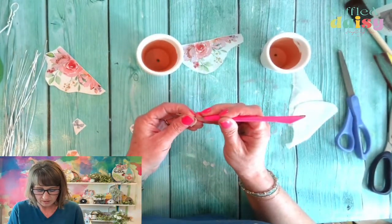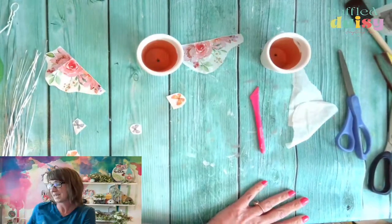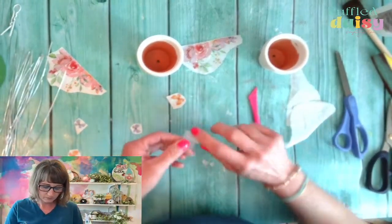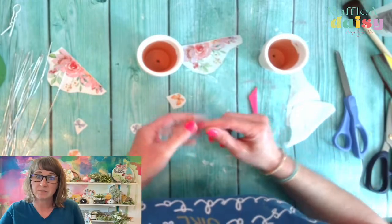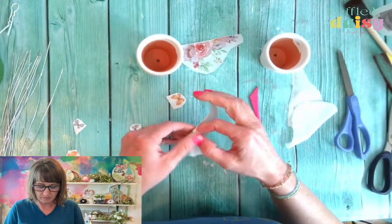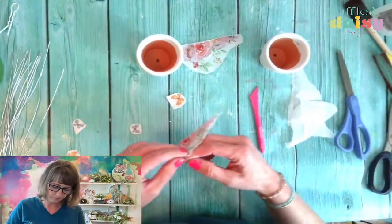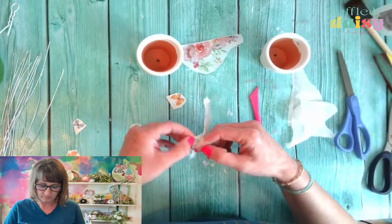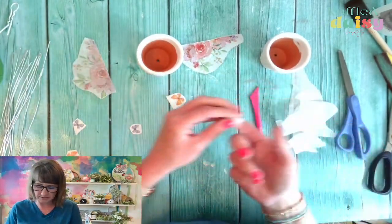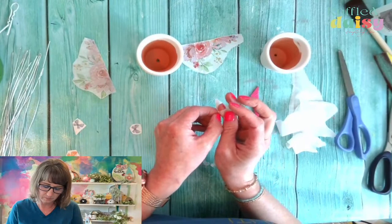We're going to put two of the butterflies on each piece. Let's just use our tape — it's pretty easy. We'll just use our tape trick. There's that one. The tape works wonders, you guys. Let's see if I can still use the sticky for the bees.